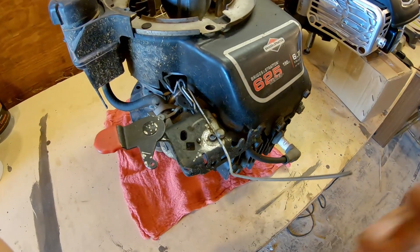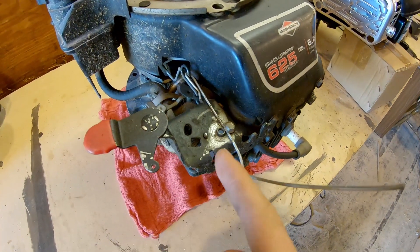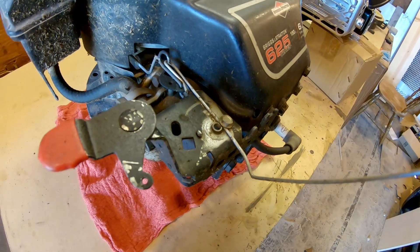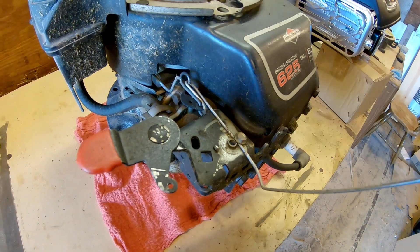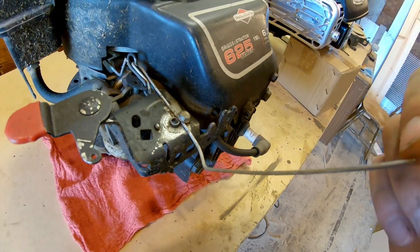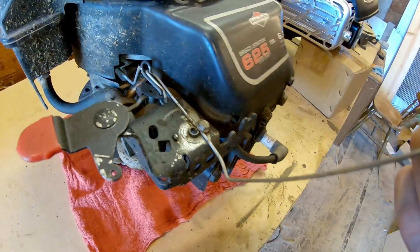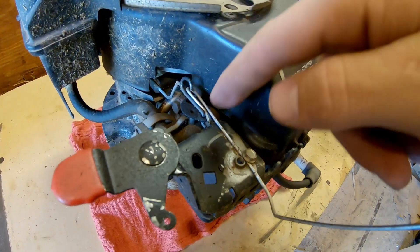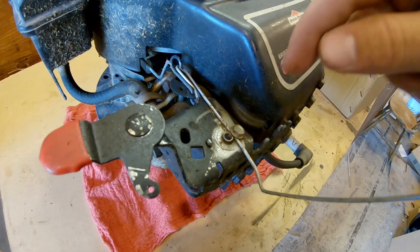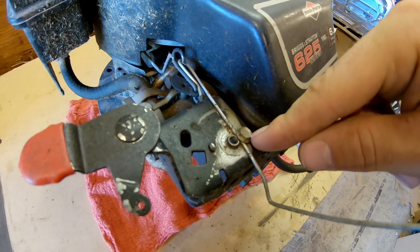The next major modification is that the throttle control system is completely hardwired. When I got this thing, the spring was no good. So rather than fix that, I took a piece of coat hanger, bent it around, looped it around here, found a position where it more or less ran correctly, and stuck a sheet metal screw through it.